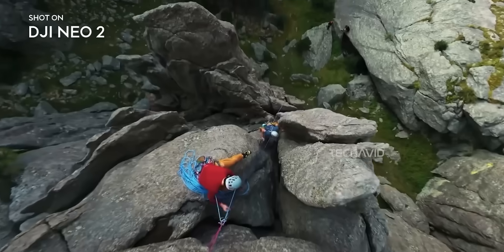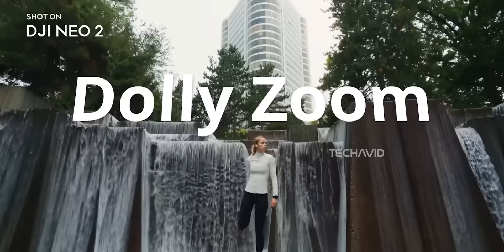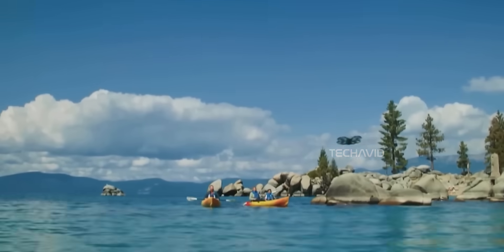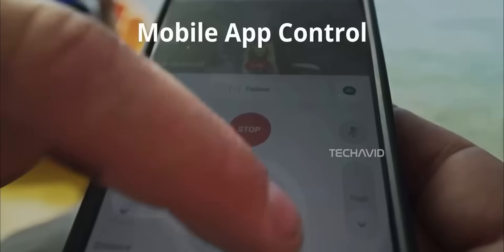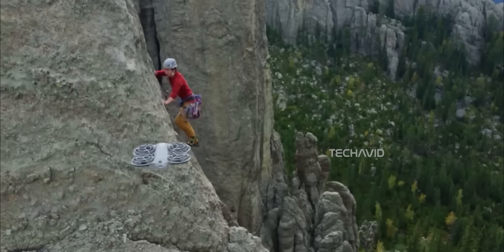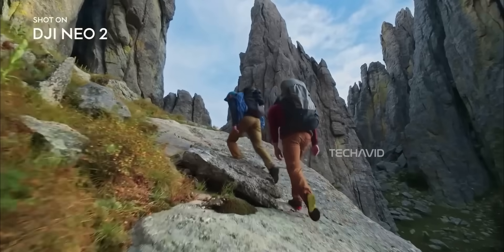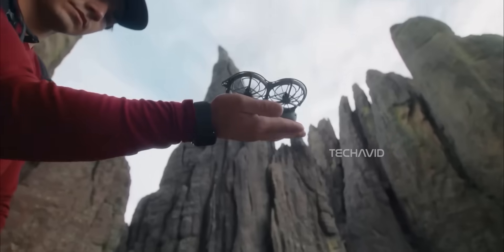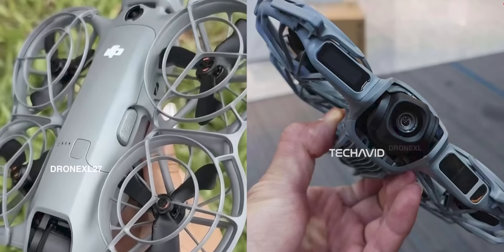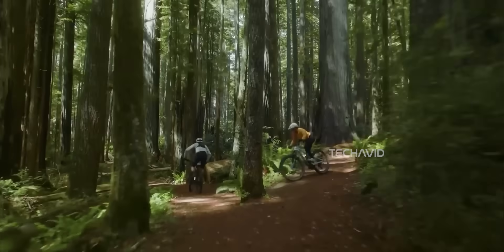The Neo 2 also adds some serious creative tools. You still get Quick Shots from the original model, but now there's Master Shots and Dolly Zoom — features that used to be reserved for DJI's pricier drones. They basically automate cinematic movements for you, and the results look surprisingly polished for such a tiny drone. The lens also got a little wider, now 119.8 degrees compared to the previous model.